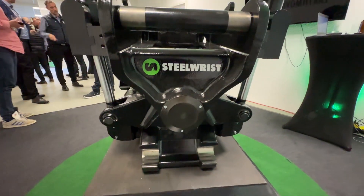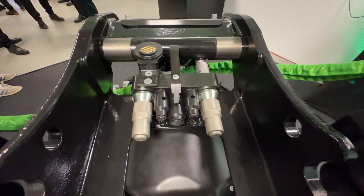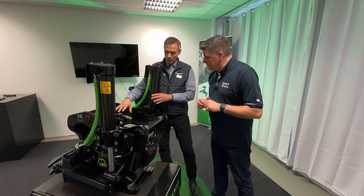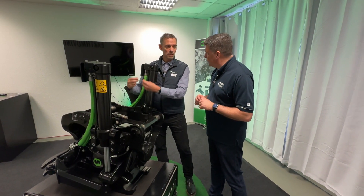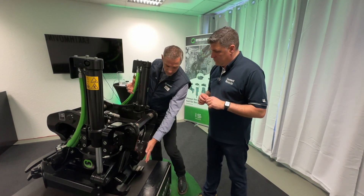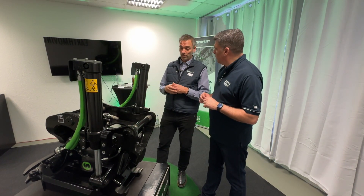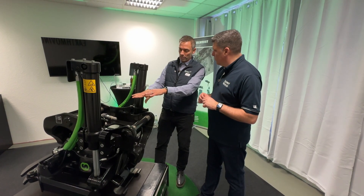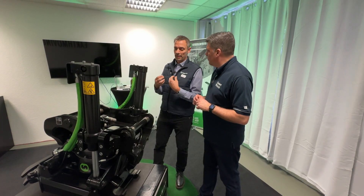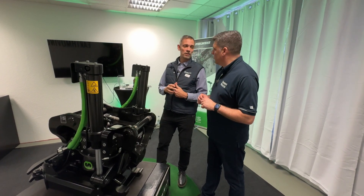Something very important when using 3D machine control with this tilt rotator is the new sensor. We now add an absolute rotation sensor, which is much more precise. Together with the tilt sensor, it tells the 3D system exactly where my work tool is. That means we don't need to mess around in a tight area with any separate or third-party sensors, making it much easier for Leica and others to install our products much faster.